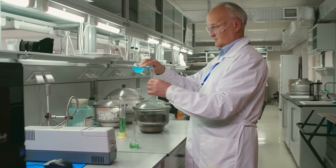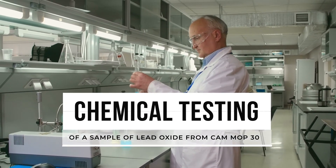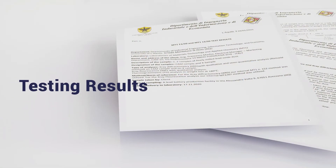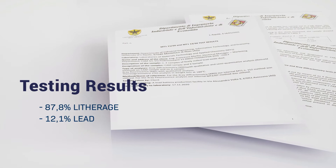we recently ordered chemical testing of a sample of lead oxide from a Chem-Mop ball mill at the University of L'Aquila, Department of Chemical Engineering. The results were sensational: 87.8% tetragonal structure, 12.1% lead.